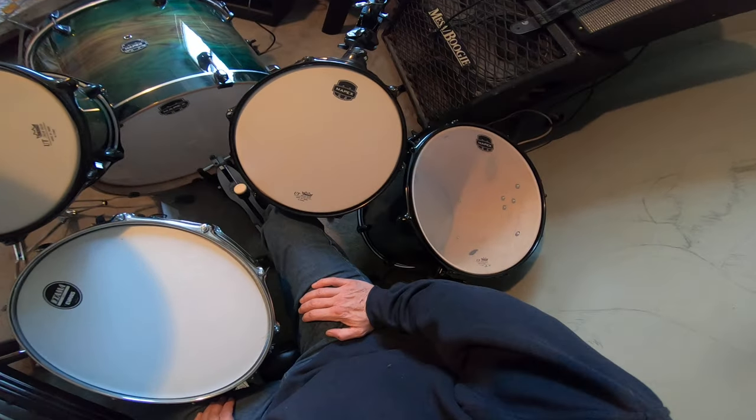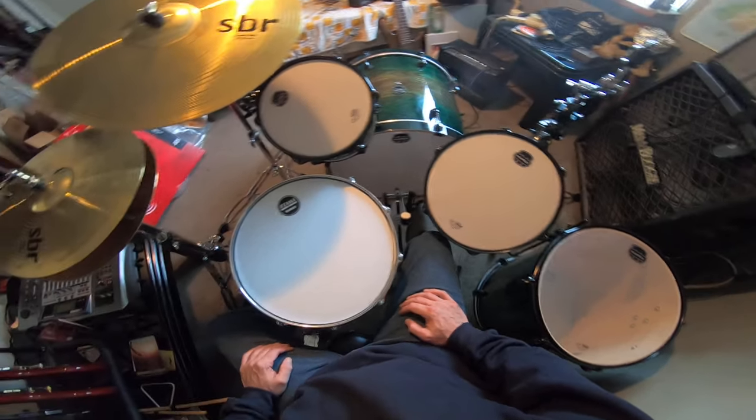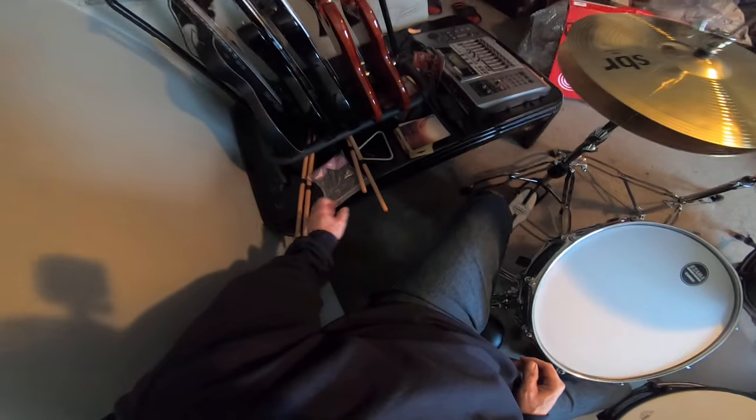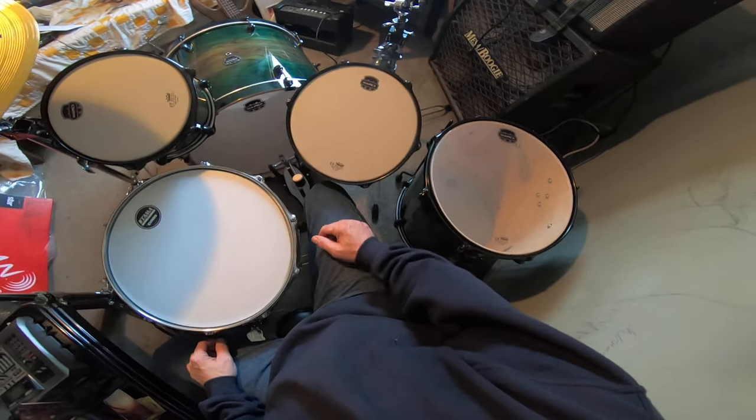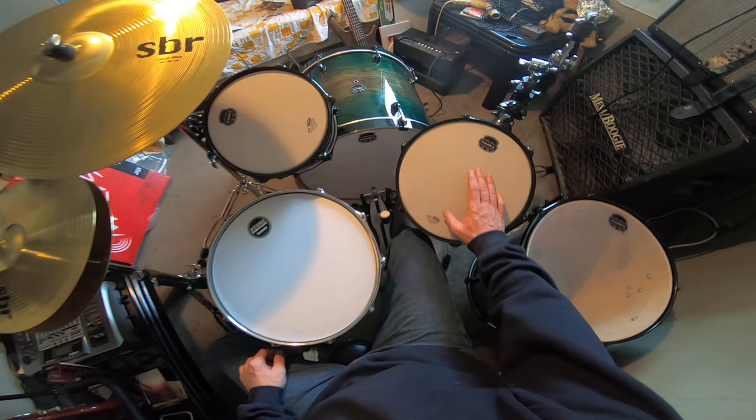I haven't played drums in so many years. The setup doesn't seem too bad — I'm sure I'm going to refine it a lot. You're probably wondering why the tom's way down here — because I only got one floor tom, and I'm thinking of this one more like a floor tom.